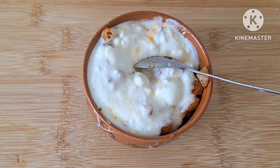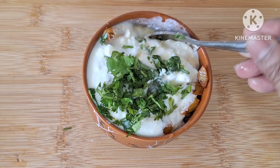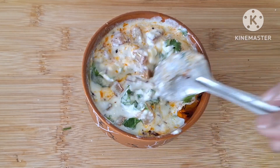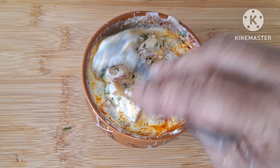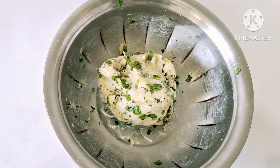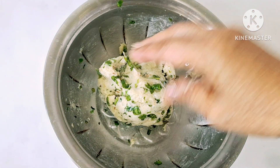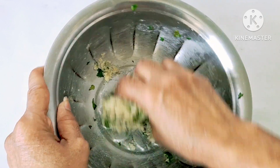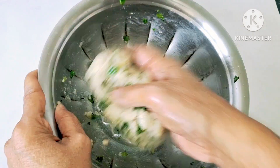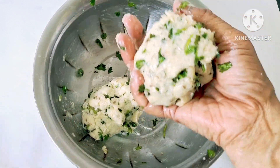Let us mix this. Add a little bit of the ingredient and mix it. If we need a little bit more, we will add it. Do not skip that. It will be done by cutting cleanly, so it will be done the same way.